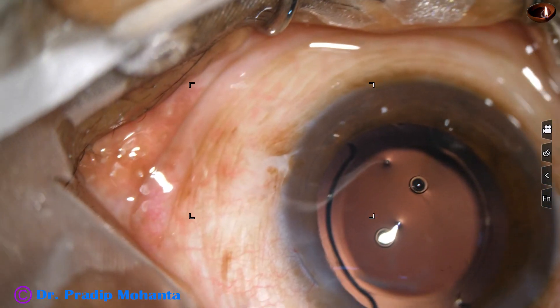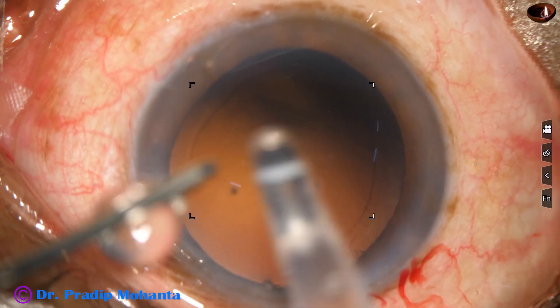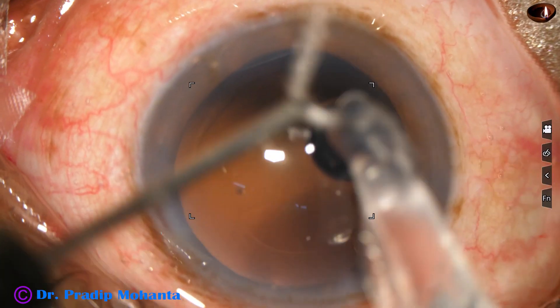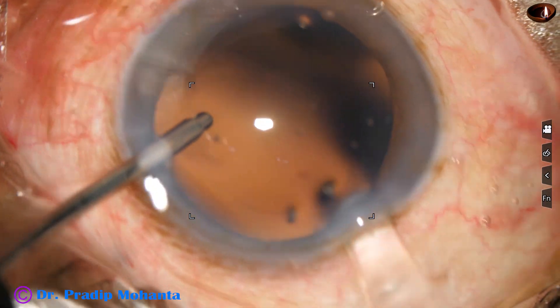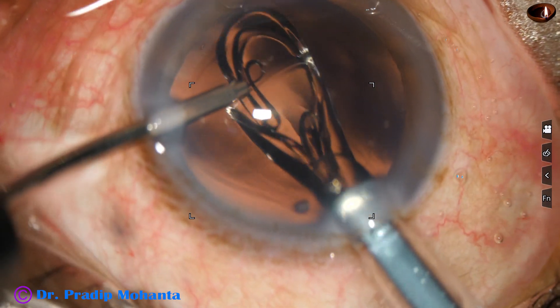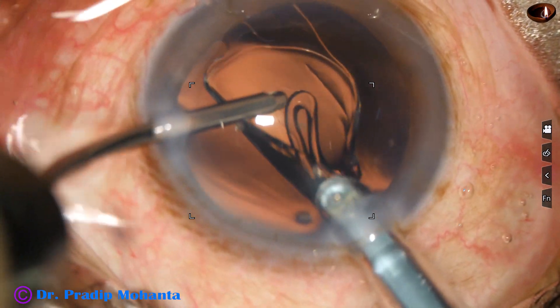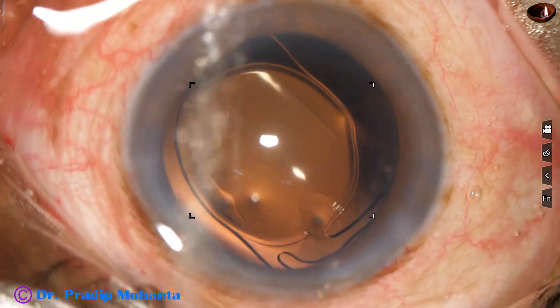I am not going to mention the names of companies. This is the last one — see how it opens. As it is injected, it opens very gently and we get time to place the trailing haptic in the bag.